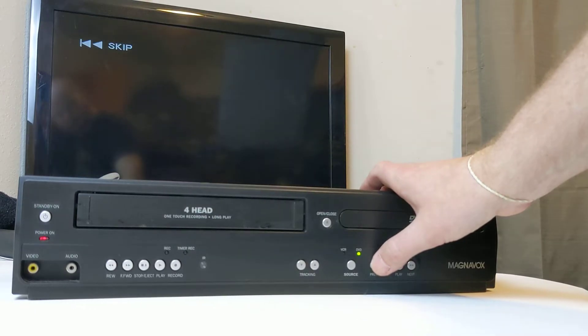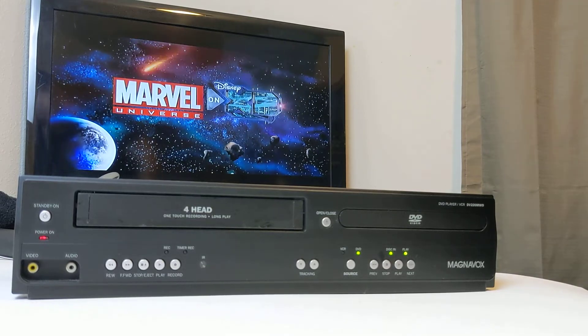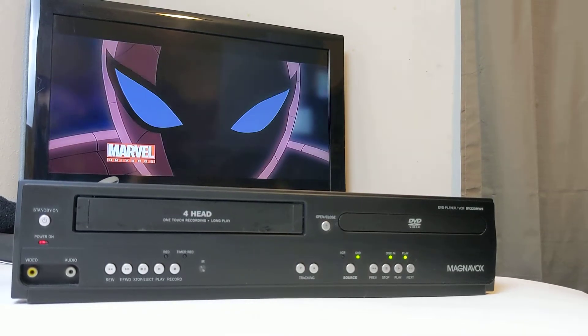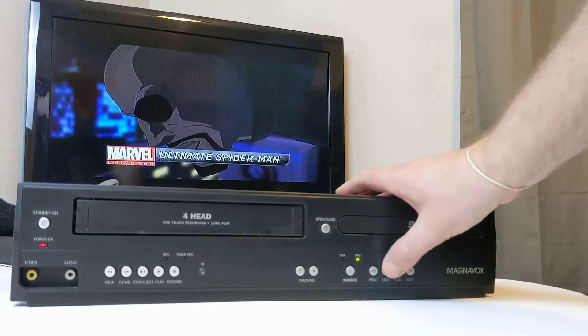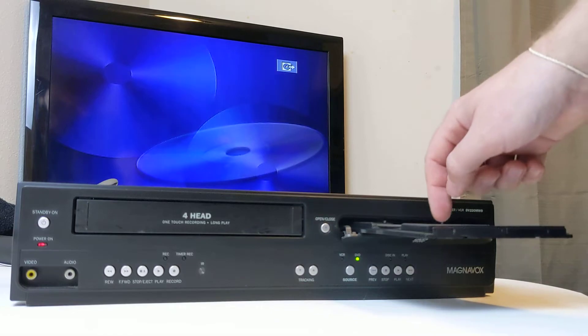All right, we'll just go back a couple. But as you can see, this works as well. I'm going to go ahead and hit stop and open. Then I'll show you the back of this and also kind of around the device itself.